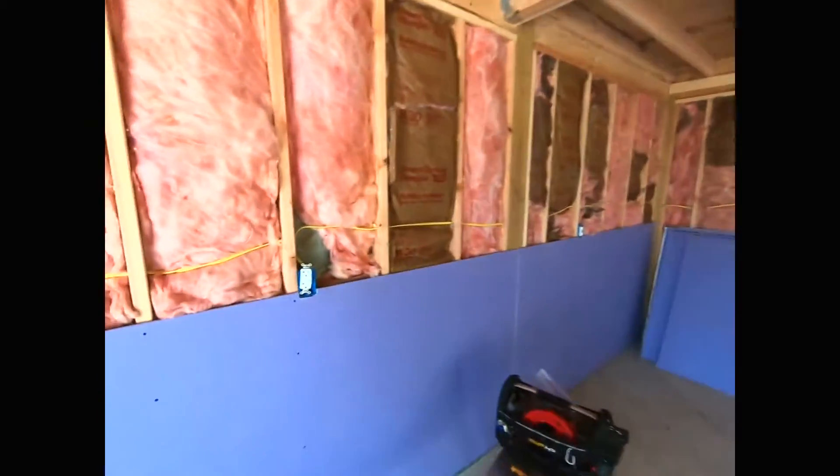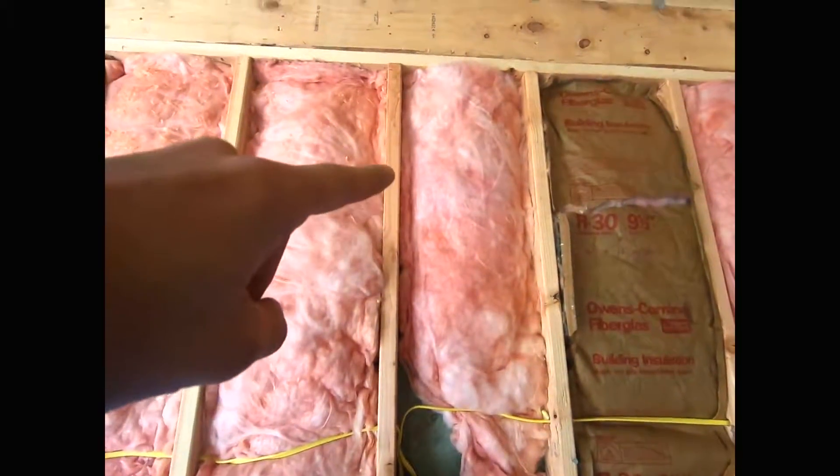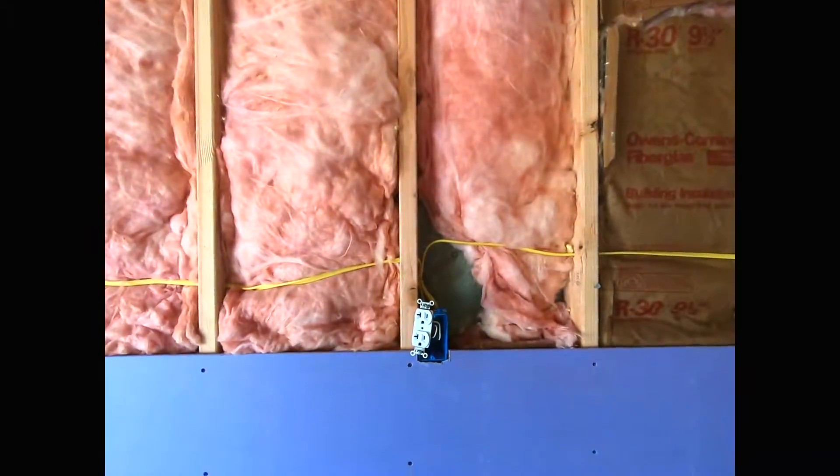What's up guys? Medar, True Good Development. Today I'm in a shop and I want to add an outlet to an existing line — right here. So I got this outlet that's already connected to my electric line and I want to add another outlet right about there. I'm going to show you how I'm going to do that.